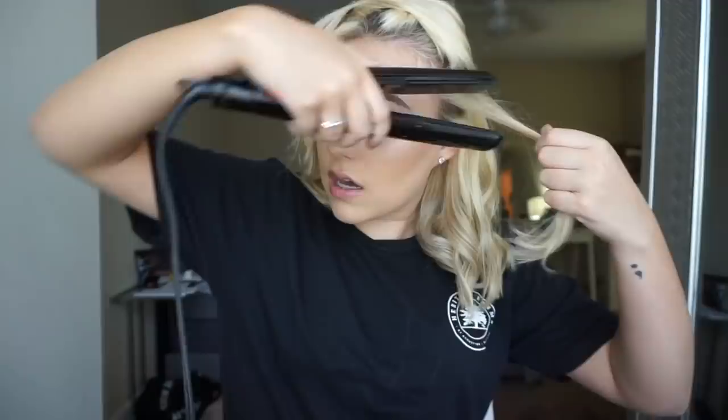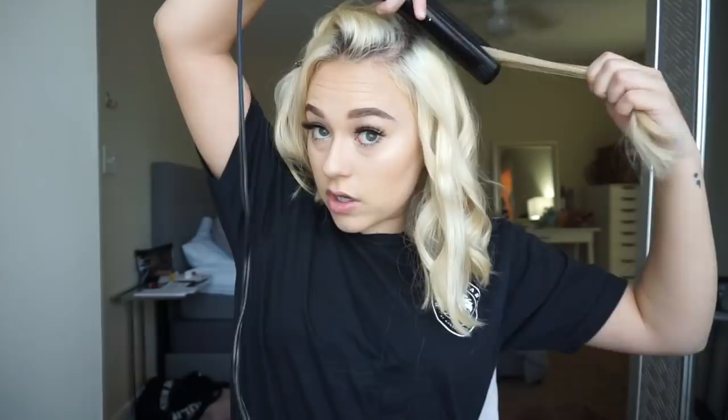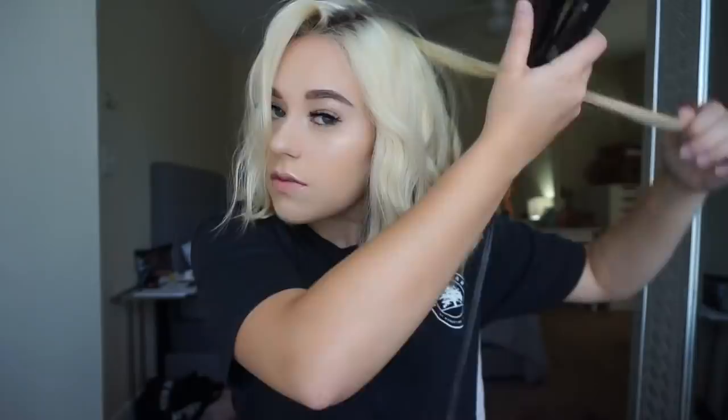Some pieces are shorter than others, so they're just going to kind of do what they want. But in the end, this look is going to be kind of messy anyway. You should really put heat protectant on your hair — I just don't have any right now — especially when you're blonde like me. They really don't have to be perfect.